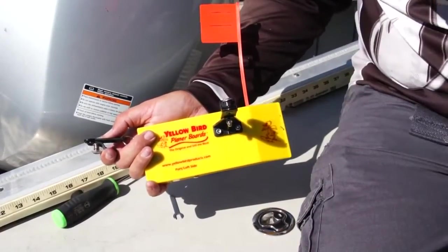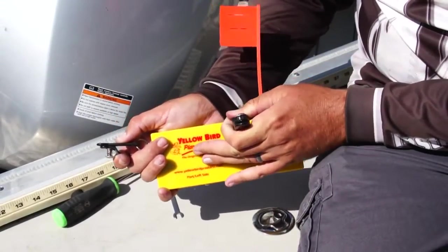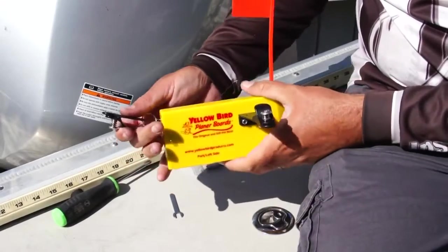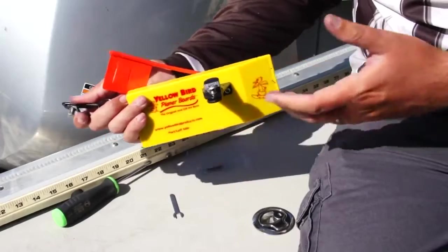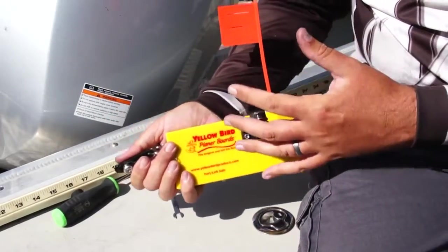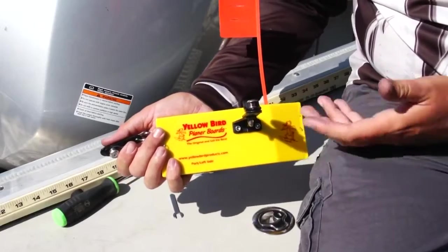A lot of the trolling guys for walleye and stuff like to tighten down this clip extremely tight — this one extremely tight — set their line back there so when that fish hits it, the flag stays down. They reel in the planer board and all, and pop both clips off of their line so it doesn't slide down on its own to a leader.